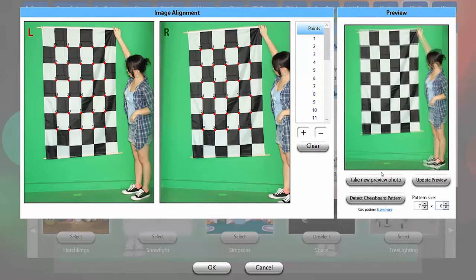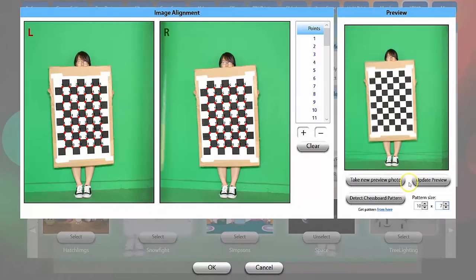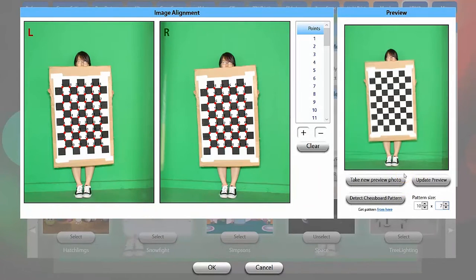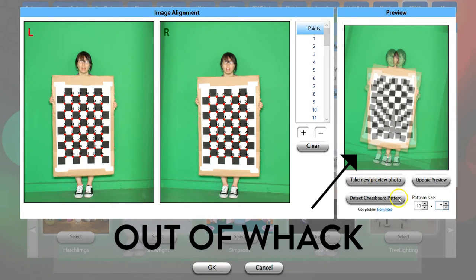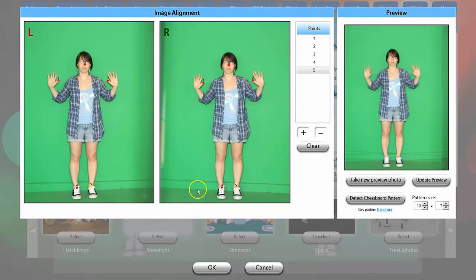Next click update preview and we'll see how the alignment came out. Alignment is never going to be perfect, but what you're looking for is something that's not really out of whack. If you don't have a checkerboard pattern, no need to despair — you can manually set the alignment points. To do so, take a photo then select equivalent points on each side. The more points you can select, the better the alignment should be.